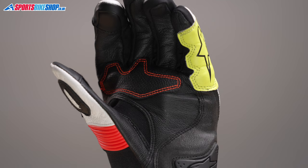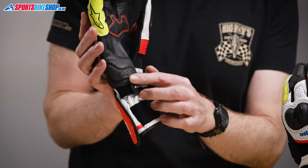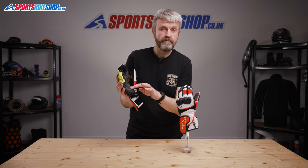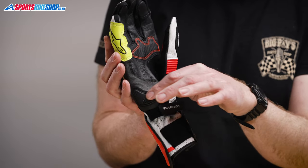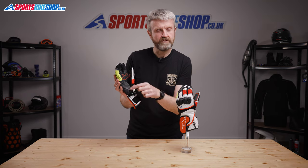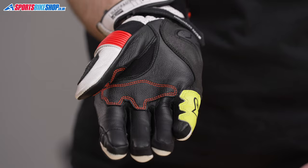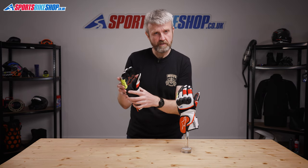The palm leather is nice and supple and it has reinforcements around the outside of the little finger and at the heel of the palm, which is made from a synthetic suede material. That reinforcement panel also has a plastic palm slider which has been developed for Alpinestars MotoGP riders, with a foam section behind it for extra comfort. There are extra reinforcements around the pads at the base of the fingers and also on the thumb to protect against premature wear when you're gripping hold of the handlebars.